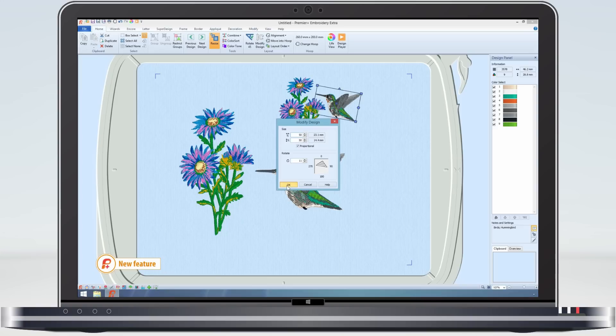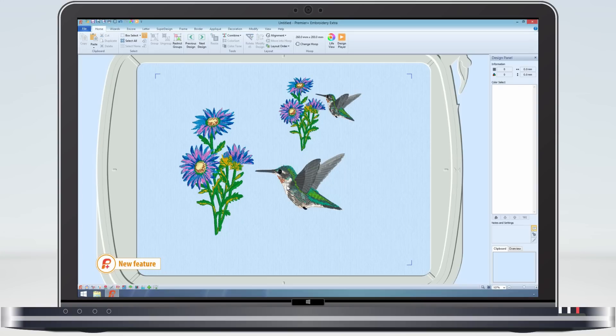Why is this good? Well, apart from being easily able to get back to the original design shape and orientation, it means that if you rotate or enlarge the design again, all the calculations are done on the original design and not the changed design.